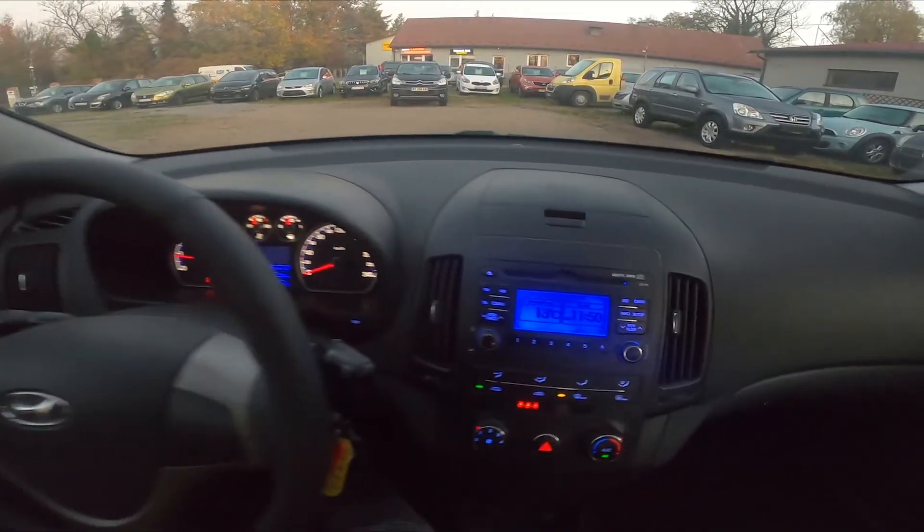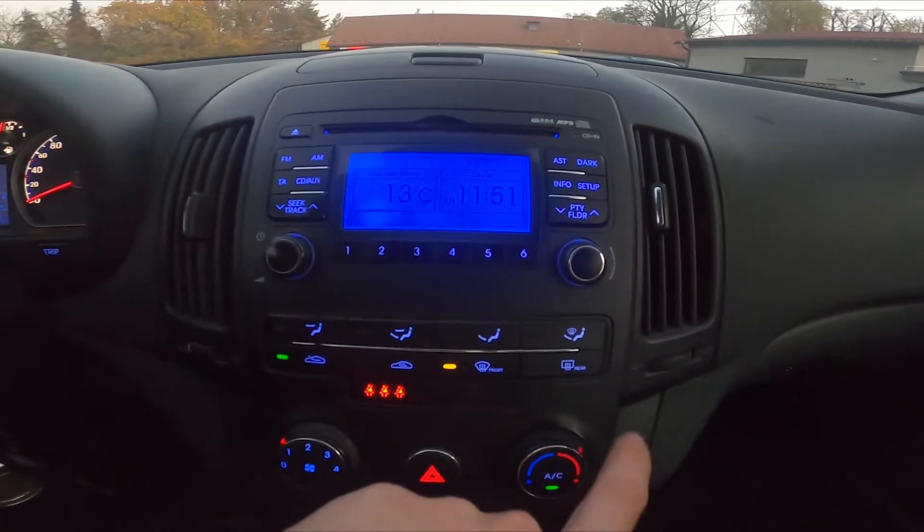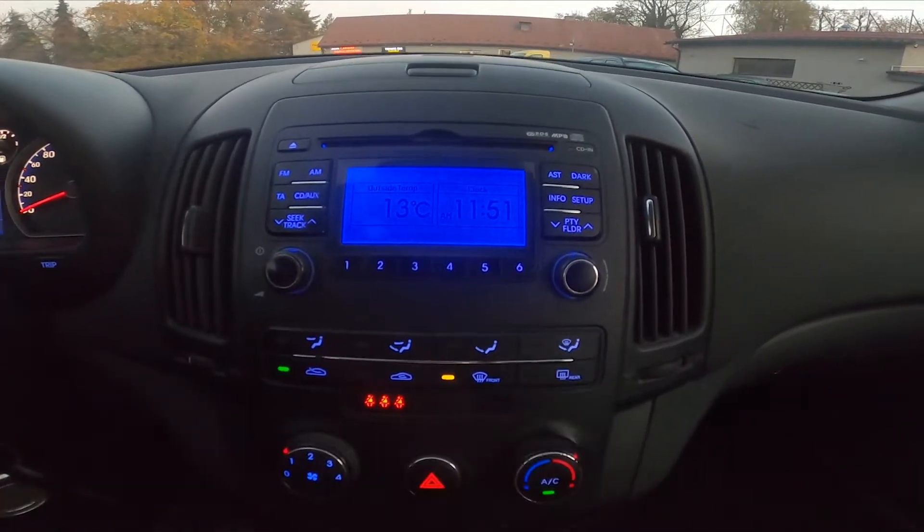Let's take a look at the climate control panel, and then simply press the rear button to enable or disable this function.